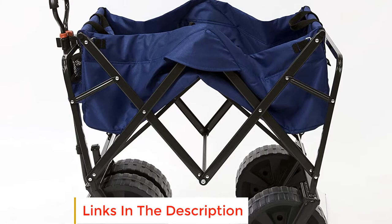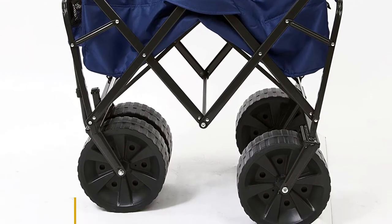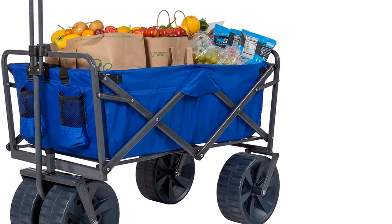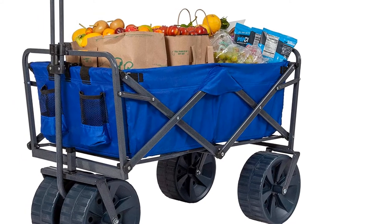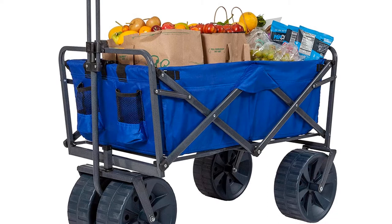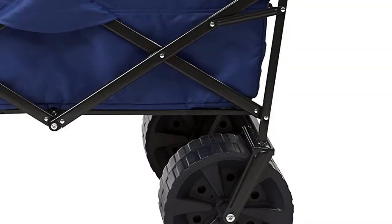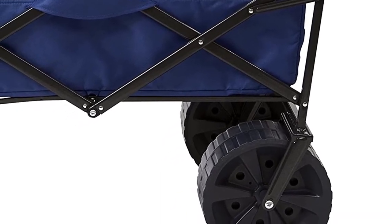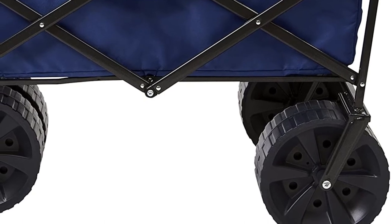It has extra-large wheels that are easy to move around the house, picnics, concerts, and other outdoor events. It has two mesh cup holders to keep your beverages safe, and is made with a lightweight design for easy pushing. It folds easily into its carrying bag for storage, making it easy to maintain.